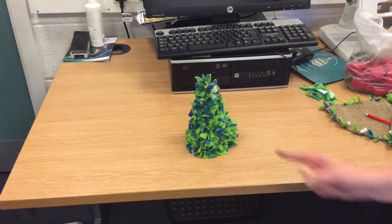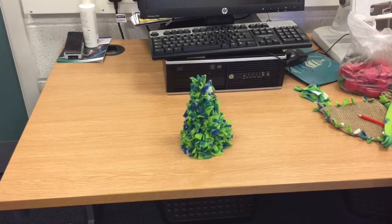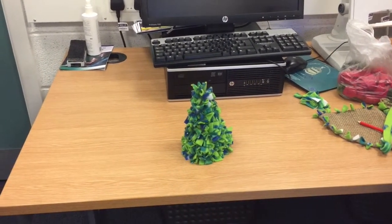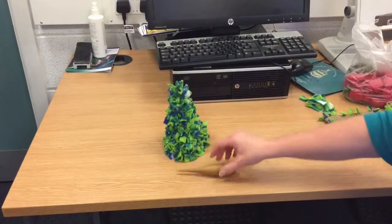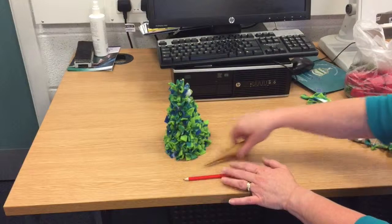We're going to explain how to make a Christmas tree that looks like this using the proggy method. You'll need fleece and hessian, and either a proper proggy tool or you can do it with a pencil.